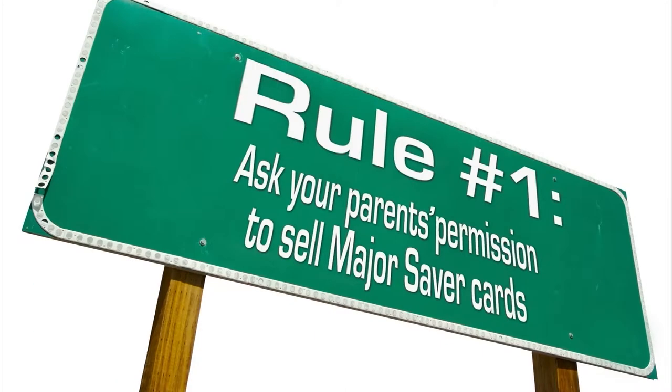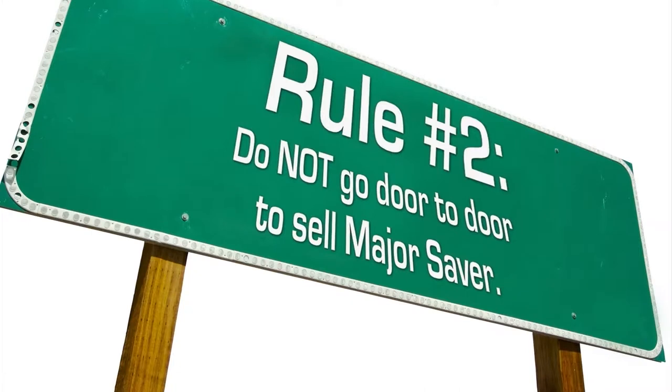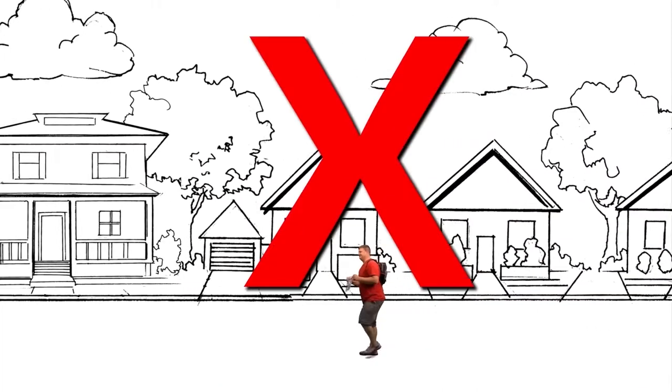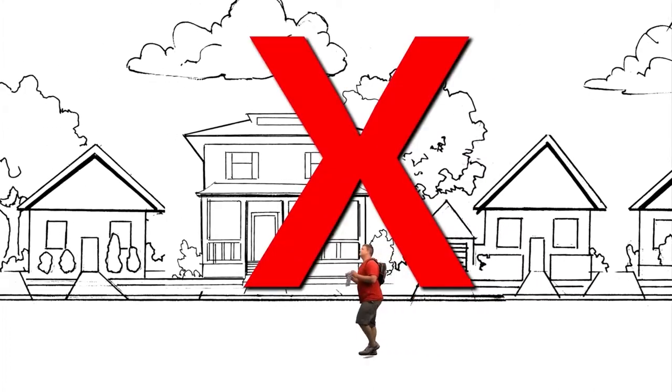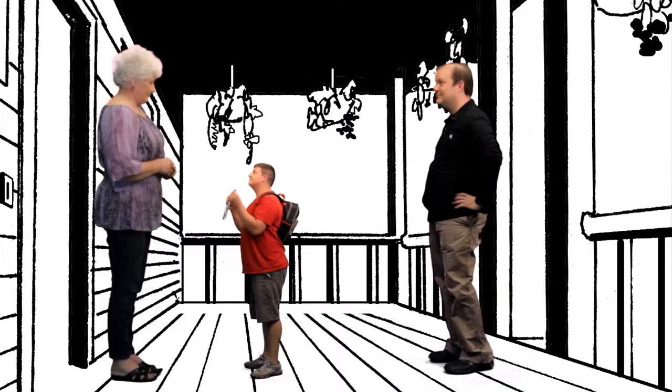At Major Saver, we only have three rules, but they're very important, so please follow these rules when selling. Rule number one: ask for your parents' permission to sell. If mom or dad say it's okay, talk with them about who would be a good person to sell to. Rule number two: do not go door to door to sell Major Saver — only sell to people that you know. Rule number three: always have an adult with you when you are selling your cards.